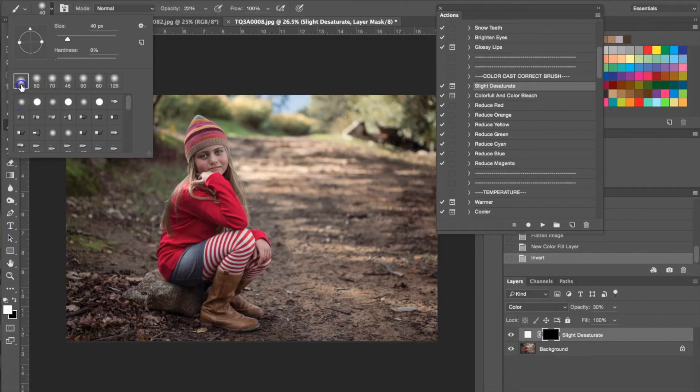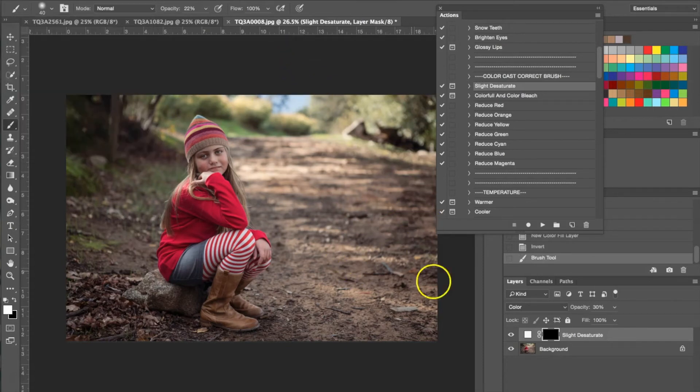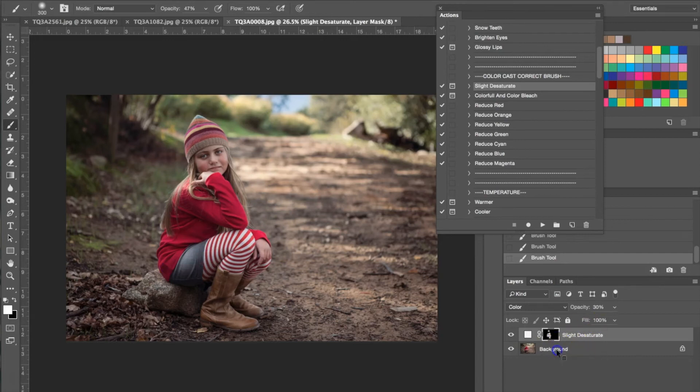I have the black layer mask selected and I'm going to make my brush bigger and run this over her clothing. You can't see much of a difference so I am going to turn the opacity up a little bit — you'll be able to see more of the desaturation. Then I'm going to use it on her hat as well. As you can see in the layer mask you can see everywhere I've applied the brush. I'm going to go ahead and flatten the image.